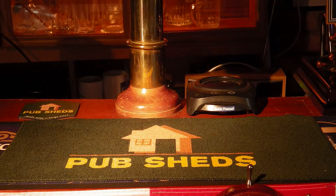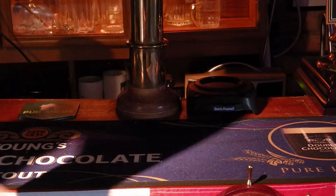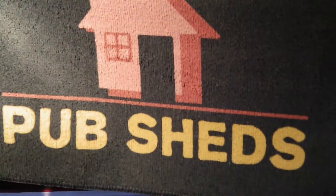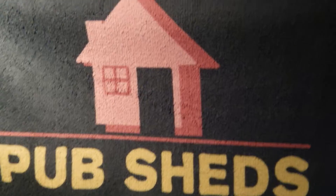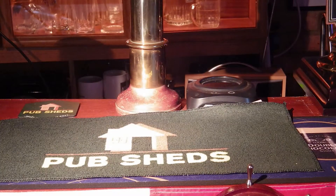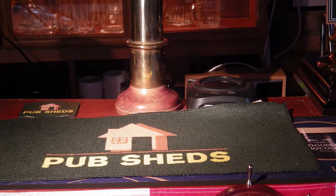We're really impressed with the actual quality of this. Sublimation printing — we're not entirely familiar with that process, but it has certainly come out extremely well. Really crisp font on the bar towel, and for your own home bar setting it would be useful to purchase a few and spread them out, because you're going to need them at some point.